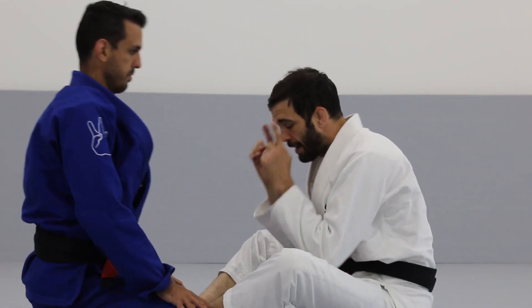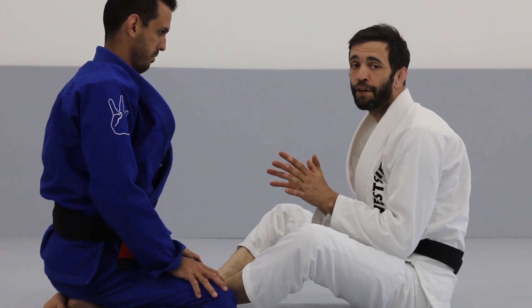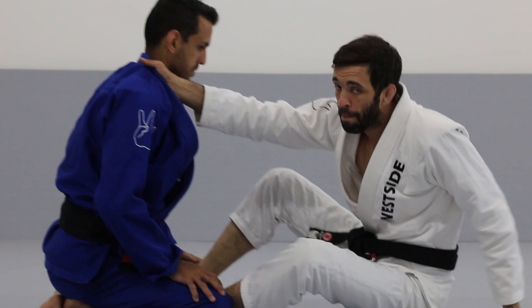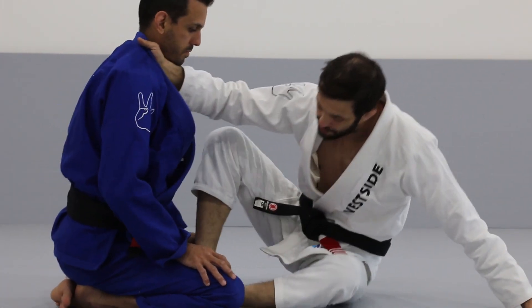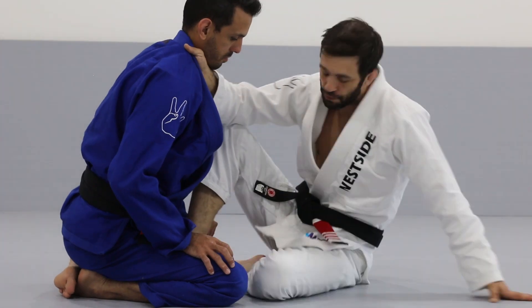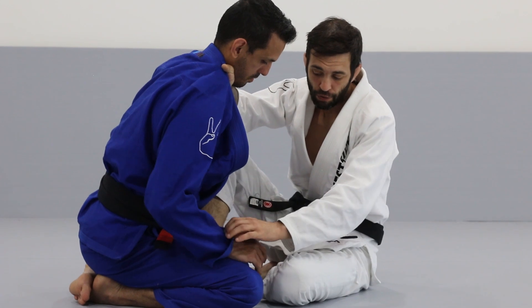In butterfly guard, the head is in front of the hips in a seated position. Butterfly guard is very ineffective when you're on your back. Grab the collar, get your hips to the side — and it is beneficial to put this foot here on this side. Now you have an angle for the sweep.